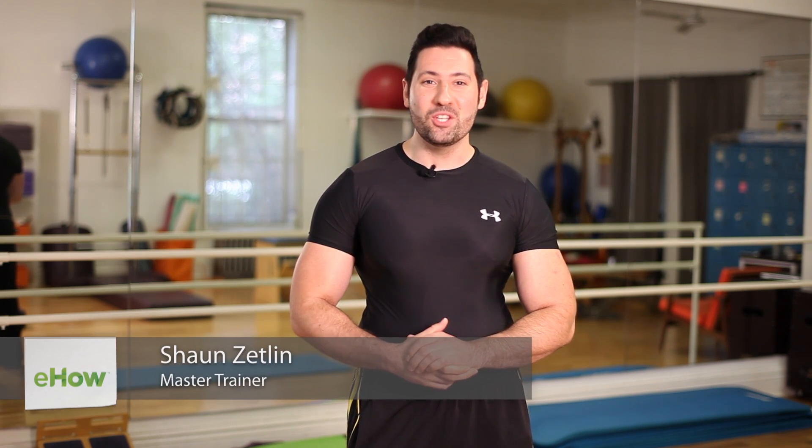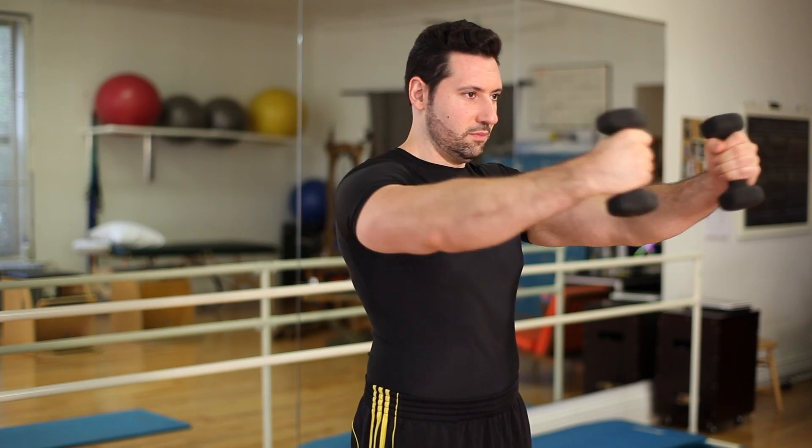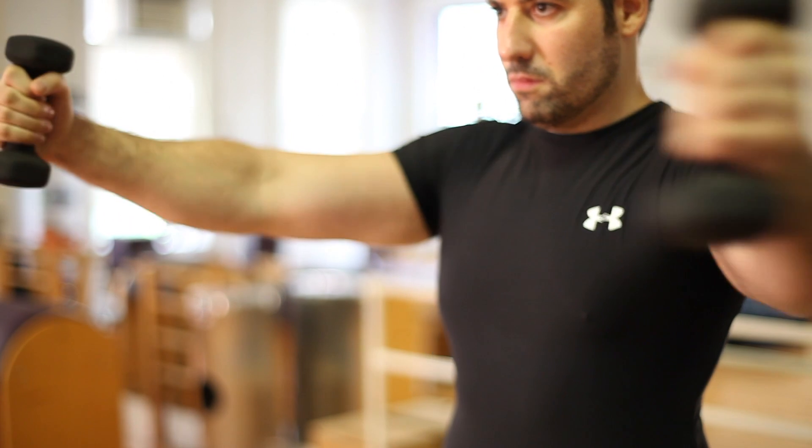Hi, I'm Master Trainer Sean Zetlin of Zetlin Fitness, and I'm in New York City to show you how to do a rotator fly exercise. So why the rotator fly exercise? This is a great exercise to work our pectoralis major and minor, which are our chest muscles.